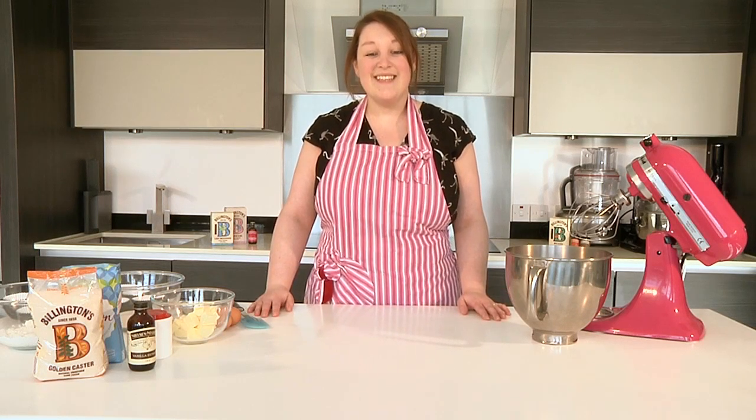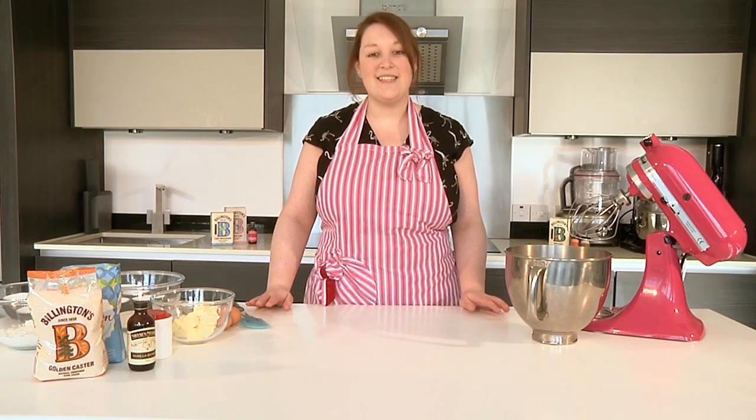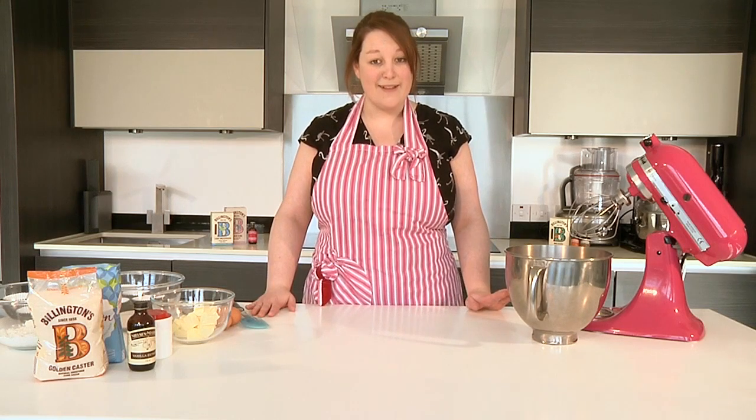Hi, welcome to Baking Mad. Today I'm going to show you how to make a delicious, simple vanilla cupcake recipe.